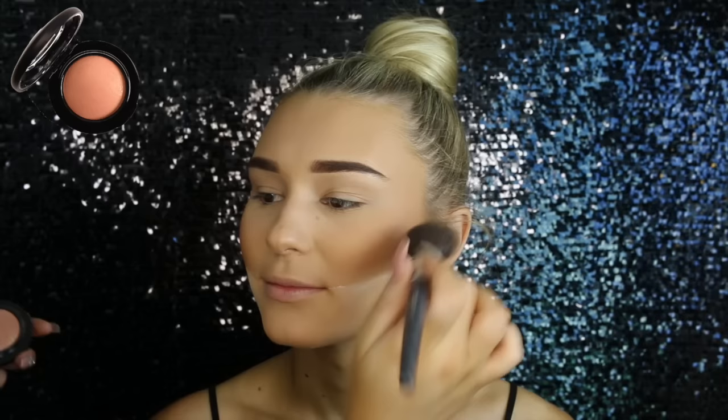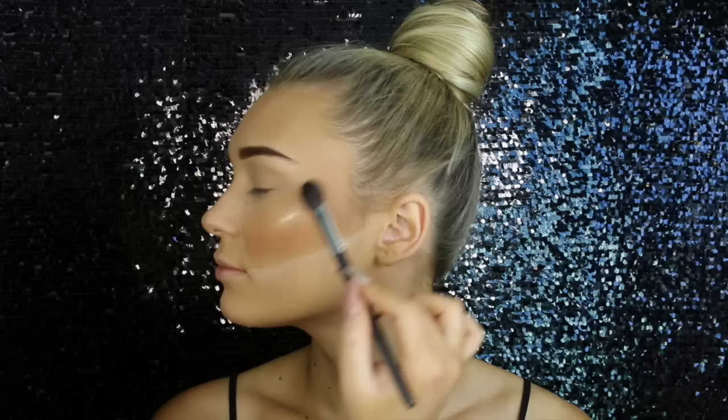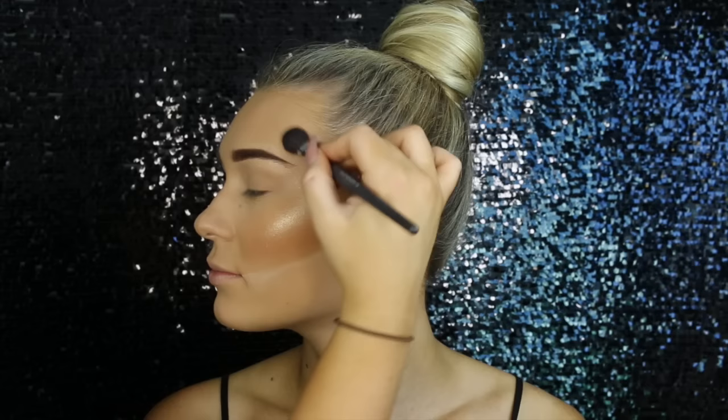Then for blush, I'm taking MAC Warm Soul, placing that on the apples of her cheeks and dragging it up to the sides of her temples. As you probably already know, I'm not much of a blush person, but I love this because it's so neutral — it's kind of like in between a blush and a bronzer. It gives a bit of colour but not too much. Then I used her Artist Couture Illuminati Loose Powder Highlight and oh my god, I need this in my life — look at that highlight!